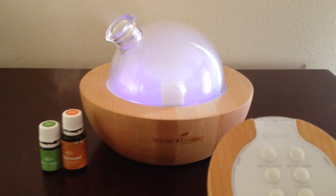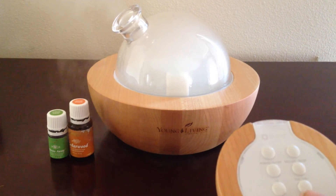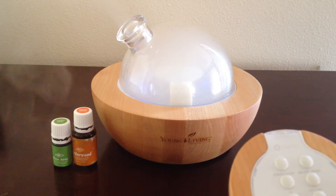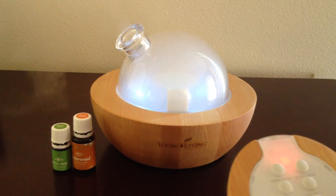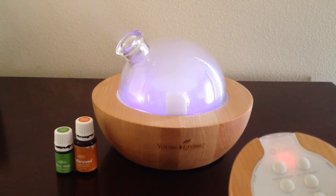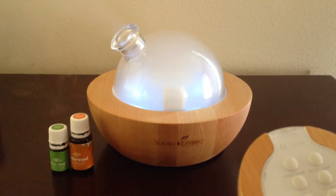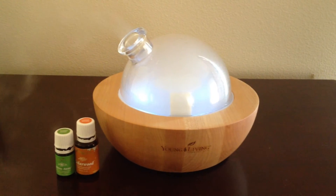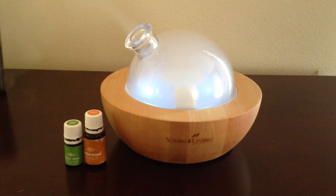Then below that you can cycle through the lights and go through the different colors. You can have it set to where it just naturally cycles through all of them, you can turn the lights off, or you can just have it stay on one color. Like right now I have it set to the light blue and it's just going to stay there.